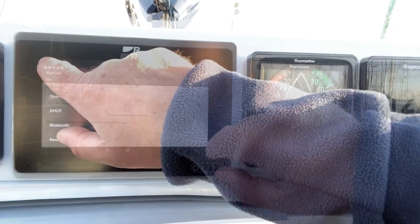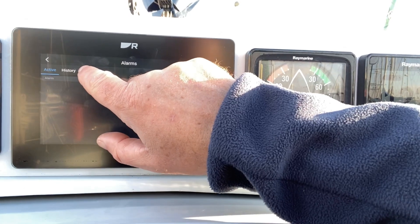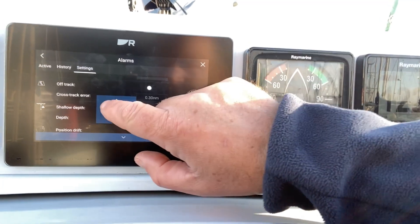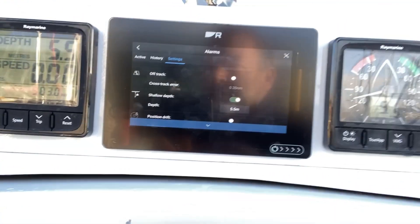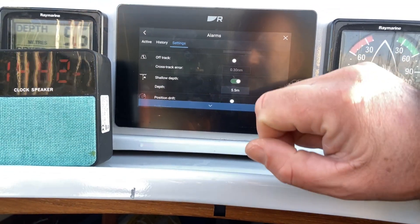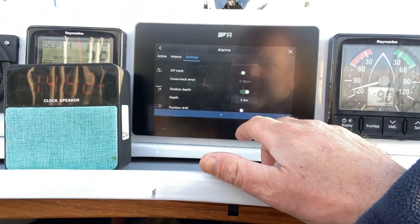Having successfully connected to the speaker, we can then go back to settings and trigger an alarm — the depth alarm is the easiest one. We adjust the depth and make it a little bit deeper. It starts to alarm and we can hear it now. So we have this little external Bluetooth speaker connected, and it will alarm such that I can hear it. I can put that speaker wherever I need it to be.